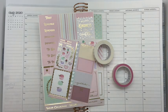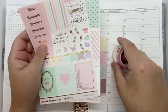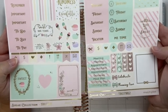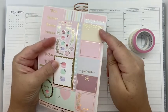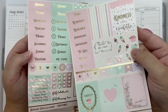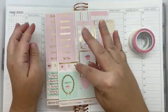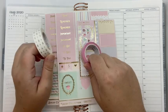We are back to do the first full week of August. I'm using this kit from a subscription box from Simply Gilded — it was the Sugar Collection. It comes with two sheets of stickers and a little half sheet that has half boxes on it, with another full box that has full boxes and date covers. We'll be pulling in some Planner Kate quarter boxes to fill this in. It also comes with washi, including these two.